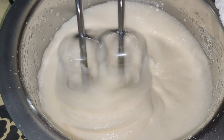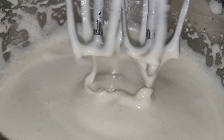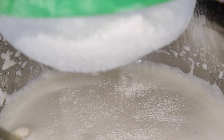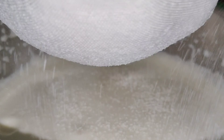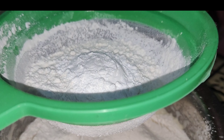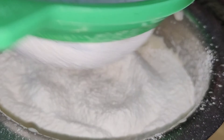Now I'll start with 3 cups of sugar powder. We will add sugar powder to the egg. We will add a cup of sugar powder. We will add a tablespoon of baking powder. We will add half a tablespoon of baking soda.